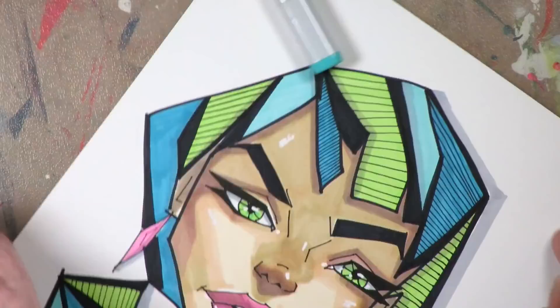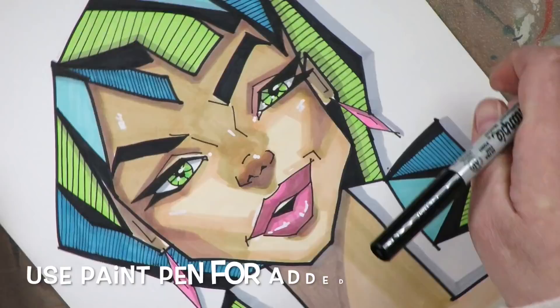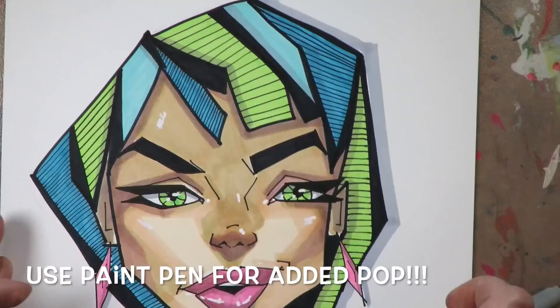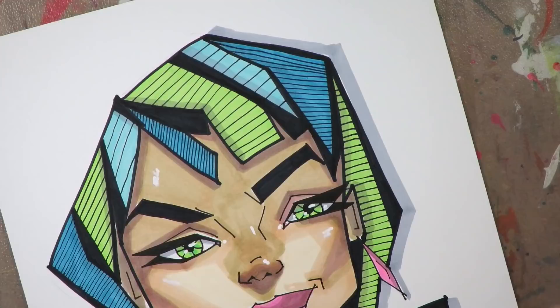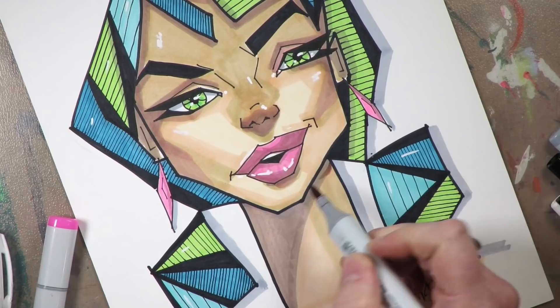Just add a few pops of white highlights, and that really brings her to life. Use that paint pen in all of your mediums — from mixed media works to Copic markers to watercolors — and those little pops of white highlights on the end of the nose, the mouth, and the eyes really make a huge difference.